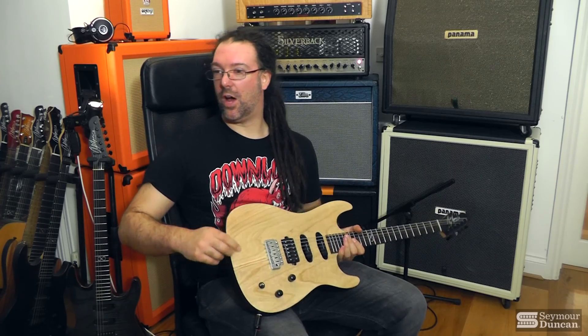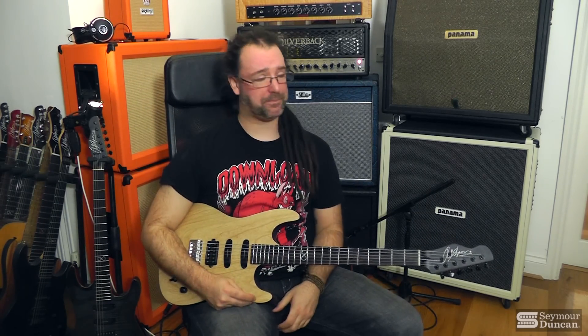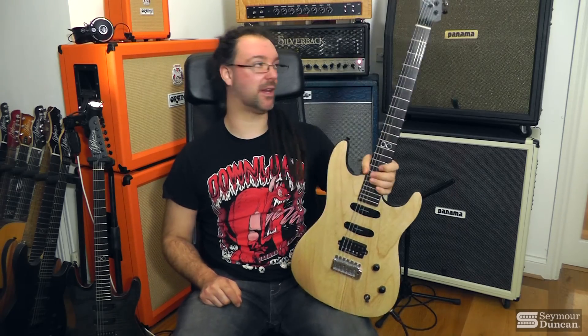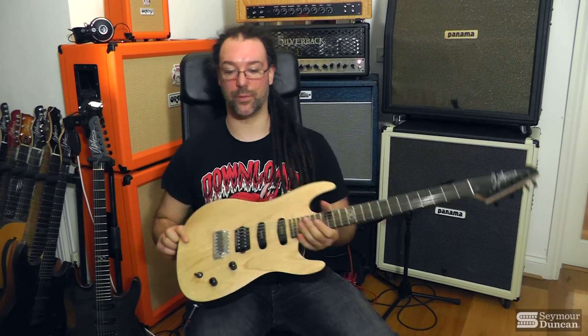So what have I got? I've got an Alternative 8 humbucker and a couple of Cool Rails from Seymour Duncan pickups — great pickups. And this is Chapman Guitars ML1 in swamp ash with an ebony fingerboard.